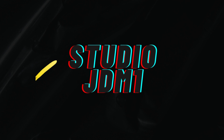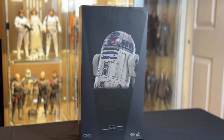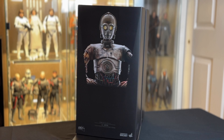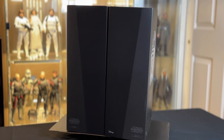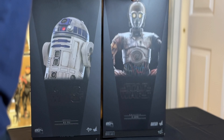We seem to be made to suffer. It's our lot in life. Hey everyone, and thanks for tuning in. Today we're going to do a double review for the Hot Toys versions of two of the most iconic characters in pop culture history: R2-D2 and C-3PO.